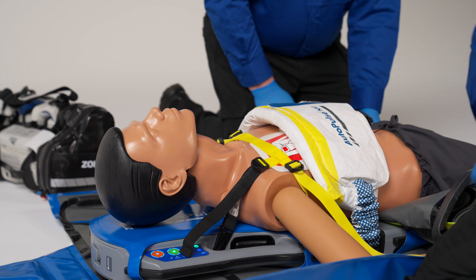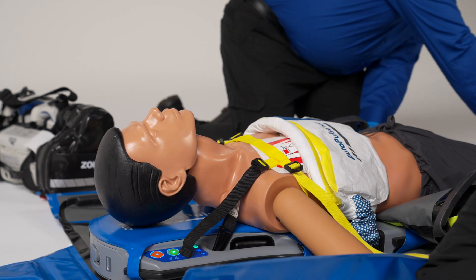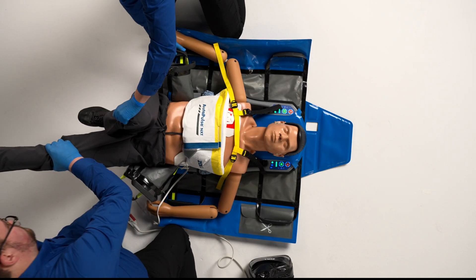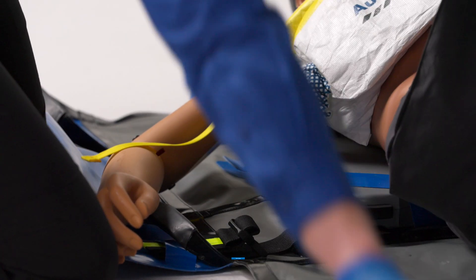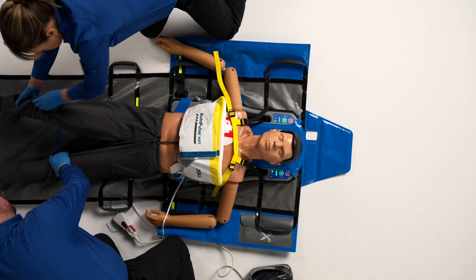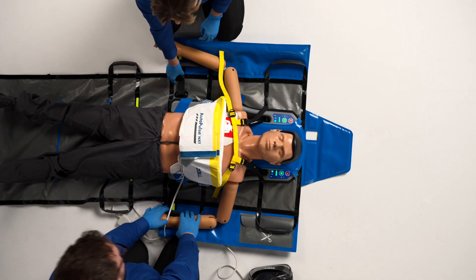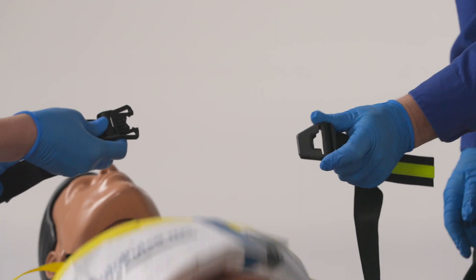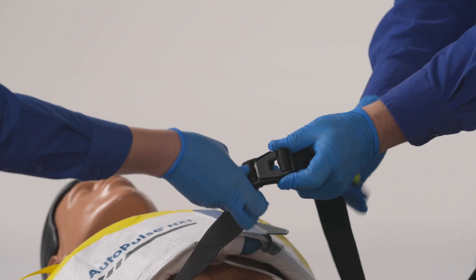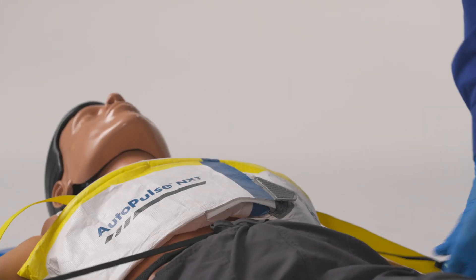After securing the patient to the platform with the shoulder restraint, lift the lower extremities of the patient. Using the yellow handles, deploy the lower gray portion of the Quick Case Carry Sheet. The waist belt straps are located on either side of the patient. Securely connect these over the patient's waist. Ensure that the waist belt is secure enough to stabilize the patient without compressing the stomach.